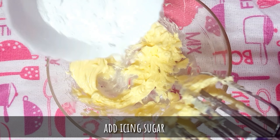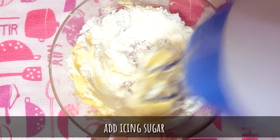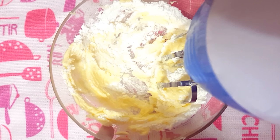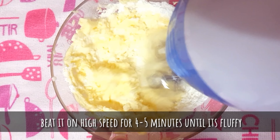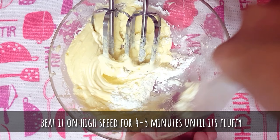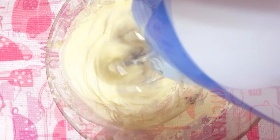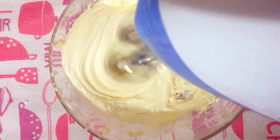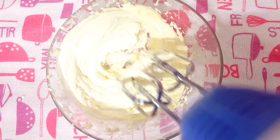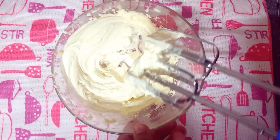Add the powdered sugar, also called icing sugar. I'm just mixing it gently before beating so that it doesn't splutter all over. Make sure you scrape off the sides thoroughly every now and then because you don't want to waste anything. Then beat it on high speed till it's nice and soft and fluffy. After about four to five minutes you can see the color has lightened.